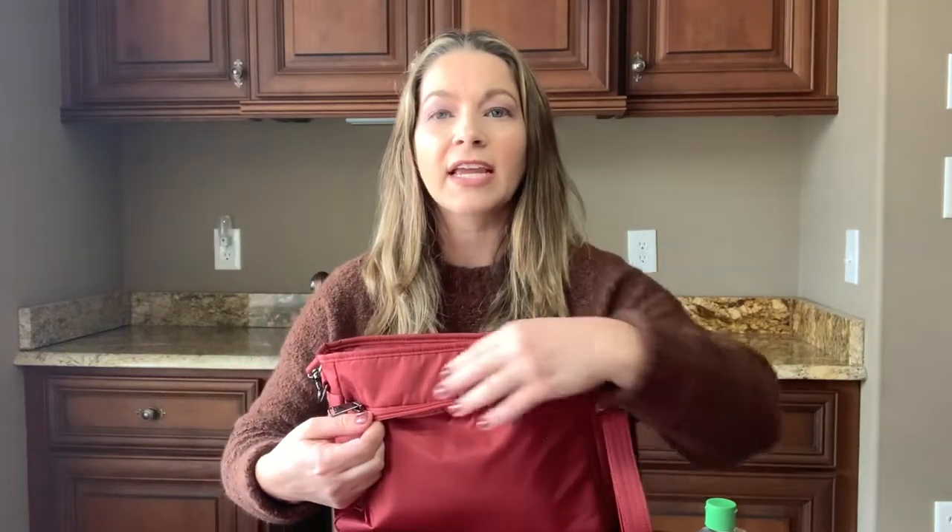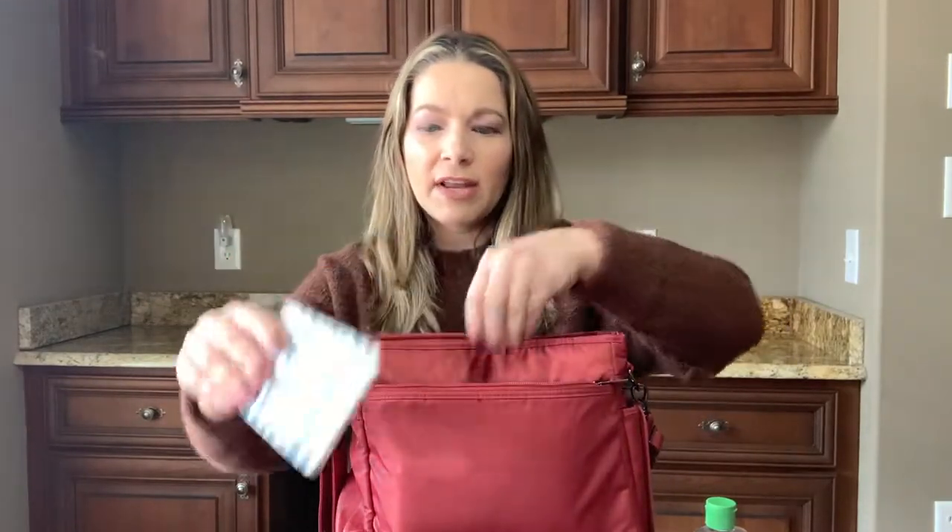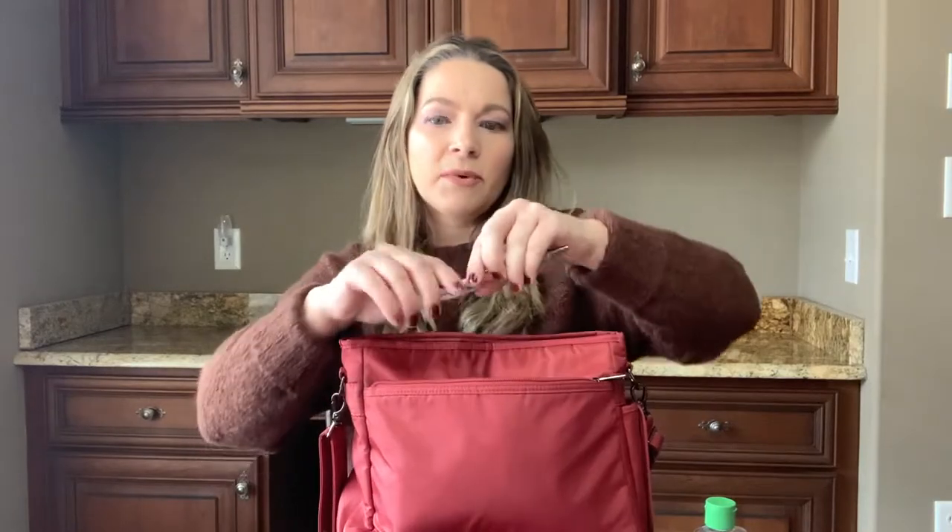The back has a really nice zipper area. One thing I noticed is that all the other hardware is gunmetal, but this back zipper is tonal — it's a red zipper, the same color as the fabric, which makes it almost hidden. Inside the back pocket I just have a notepad and a pen, and it goes all the way down to the bottom of the bag.